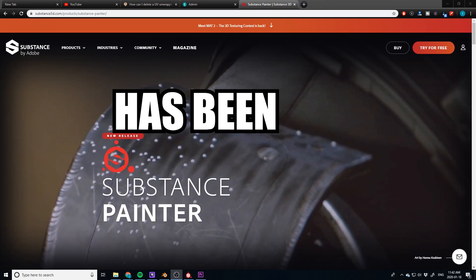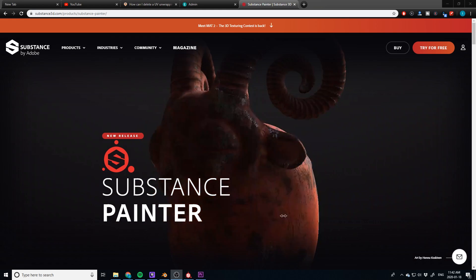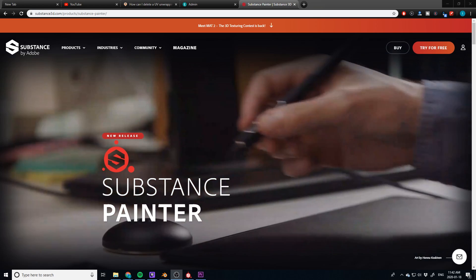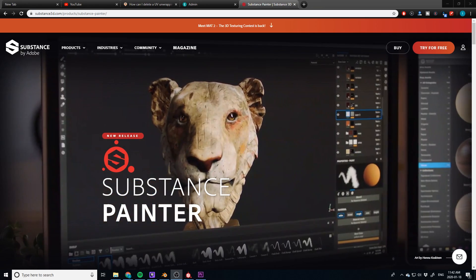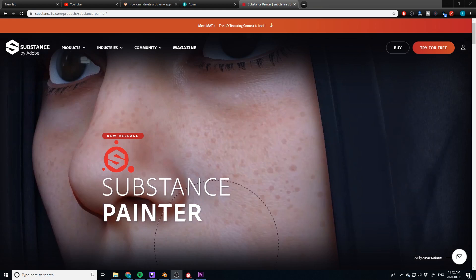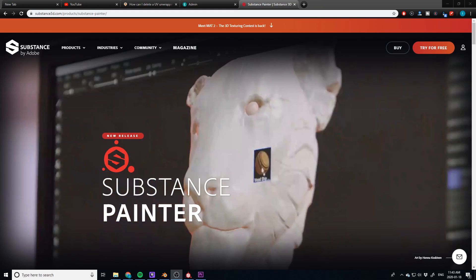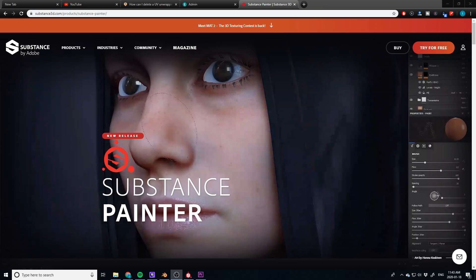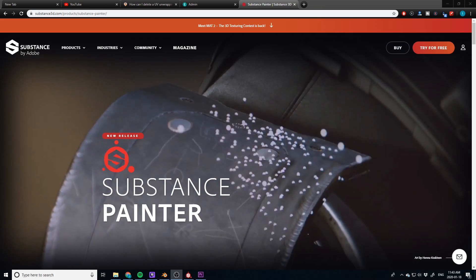Substance Painter has been killing it lately and I've been asked quite a few questions about it and how it compares to Blender — more specifically the new auto unwrap feature from Substance Painter. I made a video explaining how it's done and got a thousand questions about how it compares to Blender's Auto Smart UV Project. They're basically the same concept: you take an un-UV-wrapped model and let the computer do the work. I had great results with Substance Painter, so I want to put them head to head using three models — a high poly, a low poly, and a medium-ish poly model.